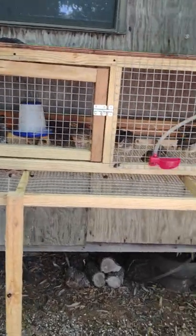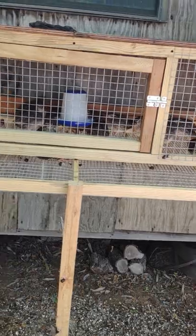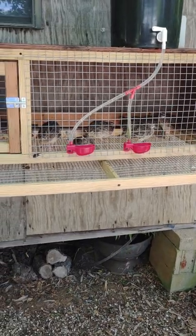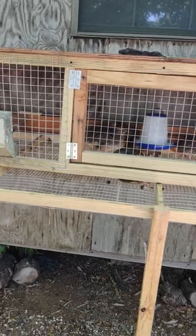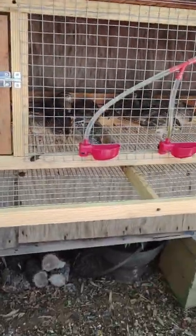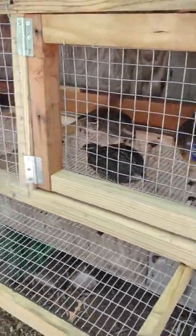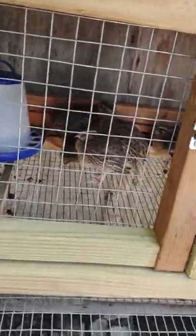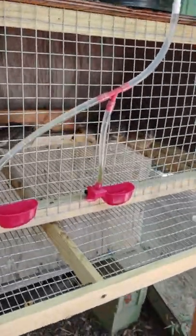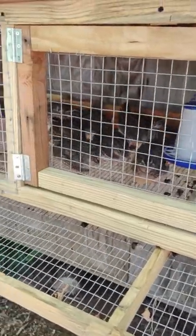I'm out here messing with quail this morning and enjoying a cigar. I thought I would make a little video about mostly the pros and cons of Bob White quail versus Coturnix quail. I recently sold out of all my Bob Whites because they didn't really work out for me with what I've got to work with, so I'll try to at least let you watch the birds while I talk.